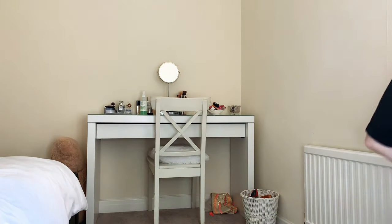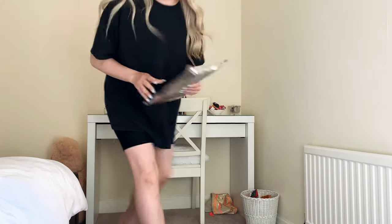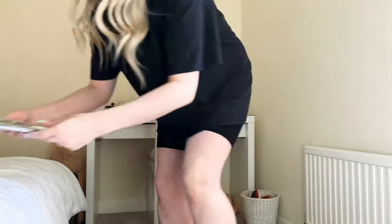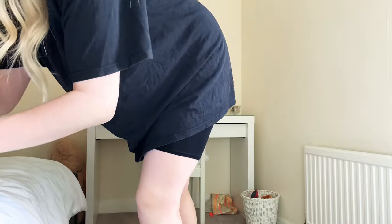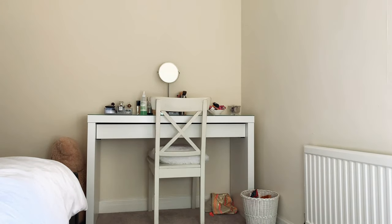Oh, what do we think of my hair? Oh sorry — the postman's here. Oh my god, my backdrop is here!